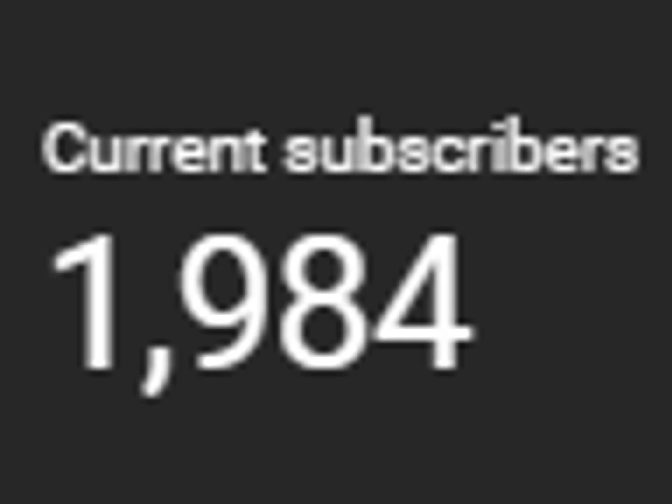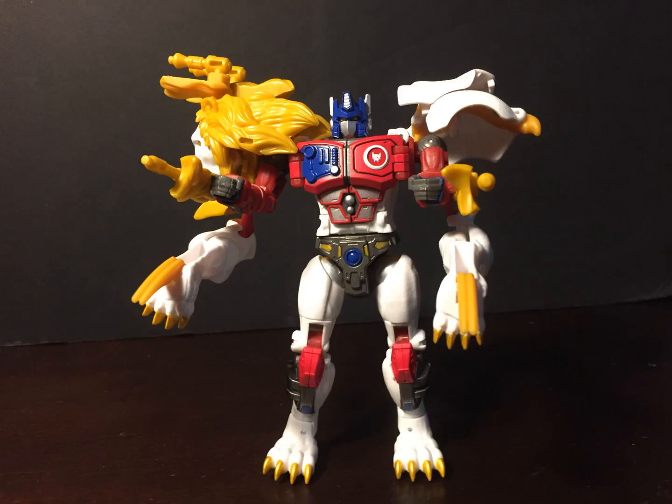Hello, Biotube! In celebration of 1,984 subscribers, let's review Legacy Leo Prime, who is exceptionally accurate despite the loss of a few paint apps here and there.